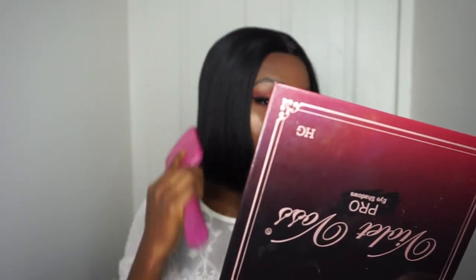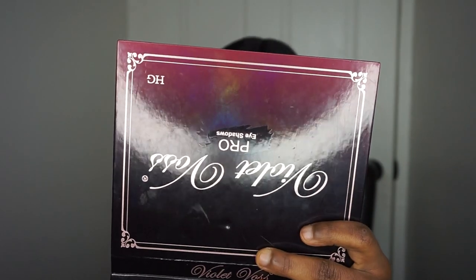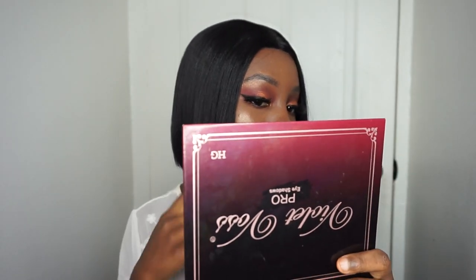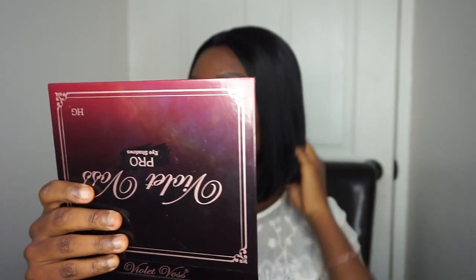Their wigs always fit me snug — I feel like they made the wig for me. It fits like it was made for my head. The wig started shedding when I first put it on, but I think it's because I cut into the lace where the hair was. Now it's not shedding anymore — that was probably just from what I cut.